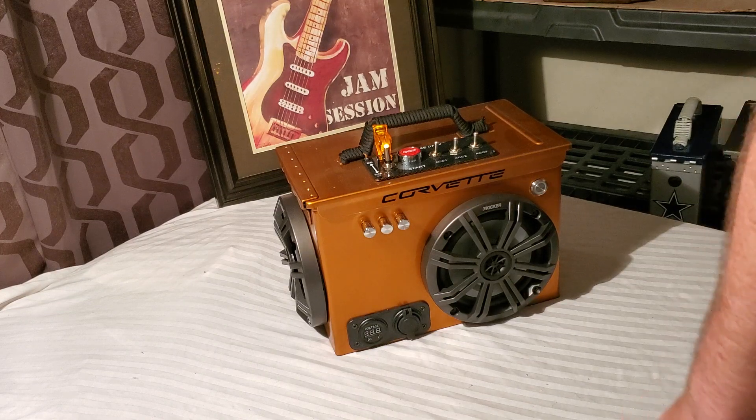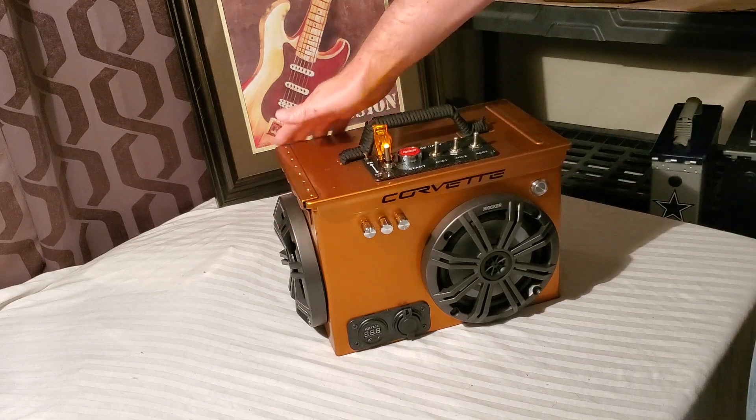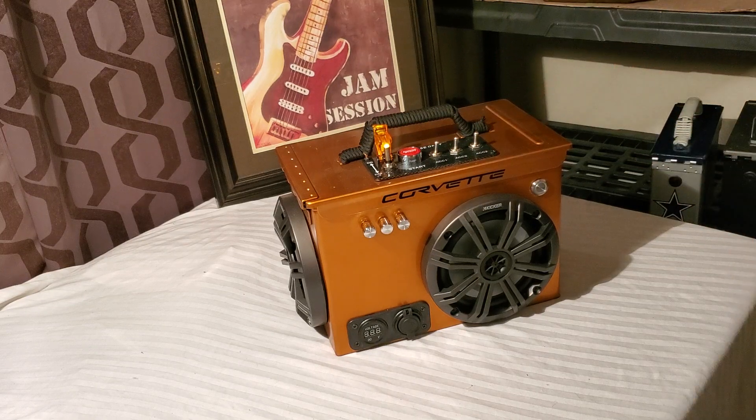All right, ladies and gentlemen, there it is — the beautiful Fat 50 Corvette-themed copper-colored box. This paint job came out really, really nice. I can't wait to get this to the owner. He's going to be showing it off with his car at the car shows and it's going to look beautiful. We've got more videos coming up soon. The other build I'm working on is going to take a little over a week, and I have some other builds I'm working on right now, getting some other people to get their orders processed. Maybe another week or two for getting their video out.